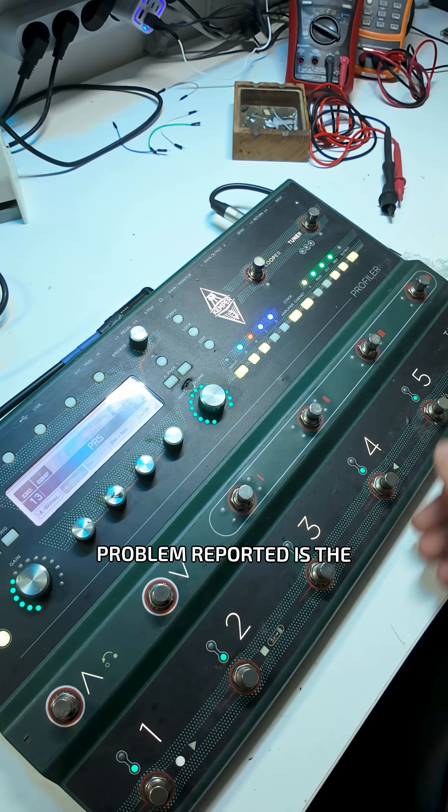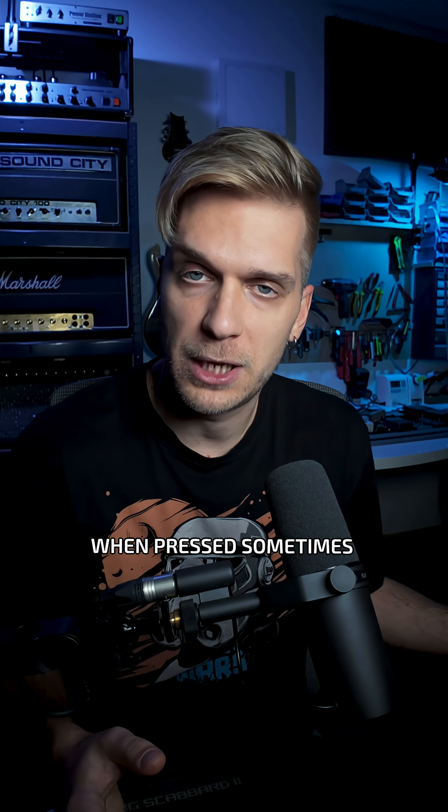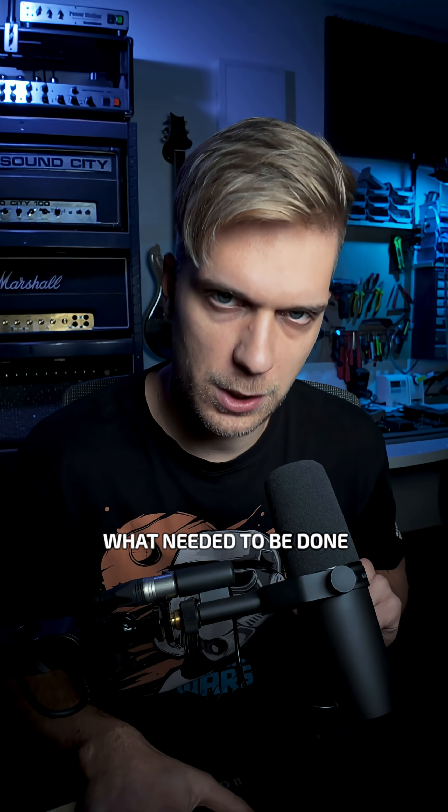The problem reported is the usual thing — some switches don't react when pressed, sometimes. Naturally, when I tried it everything worked flawlessly, but I knew what needed to be done.